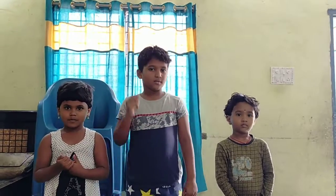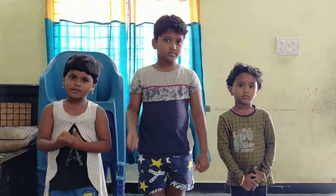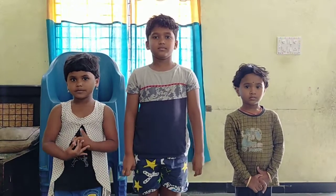See how your brother taught you just now — very nice, right? Like this, you should also learn and teach other kids. Okay Vedashree and Vidya — okay fine, very good!